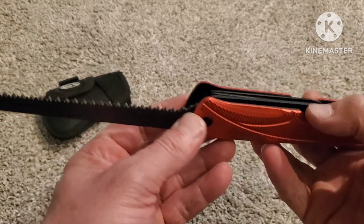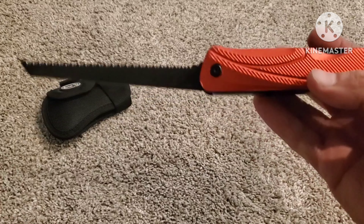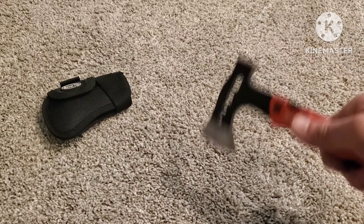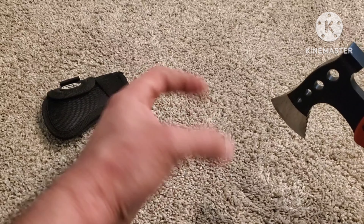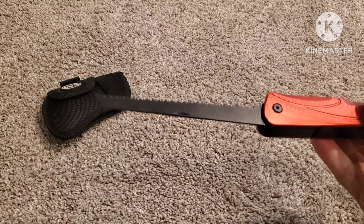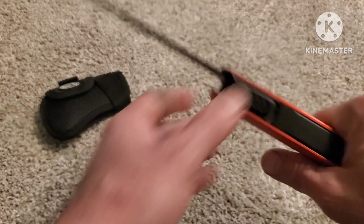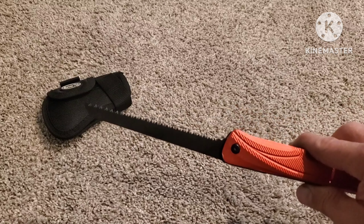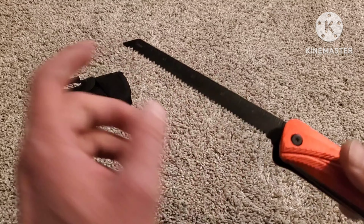It will still take a long time to cut any thick pieces of wood, but if you're out camping, survival, whatever — and you needed to chop some little pieces of wood about two to three inches thick, this will handle it no problem. That's what I was doing with it. It cuts about two to three inches in diameter pieces of wood, and then you can just step on it and break it the rest of the way. That saw does work pretty good.